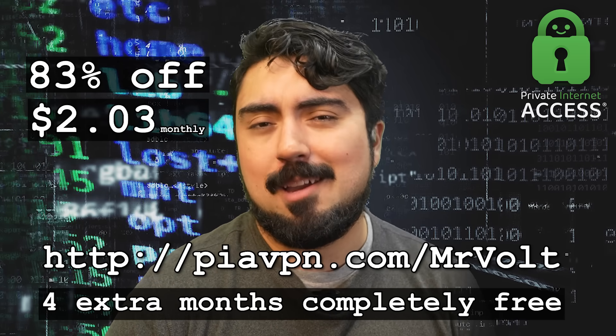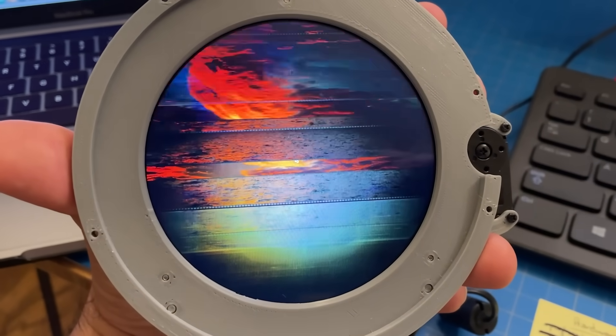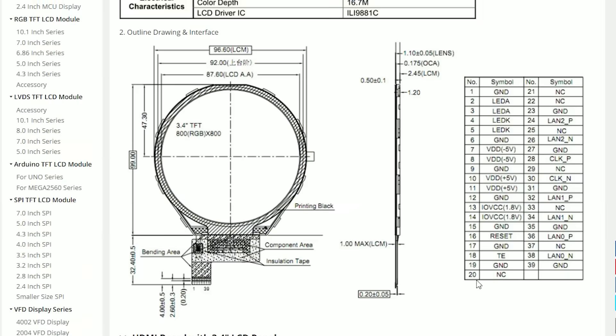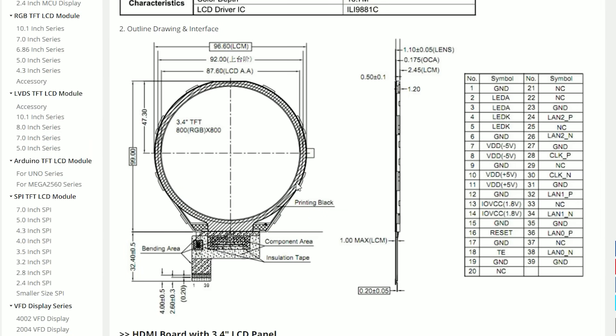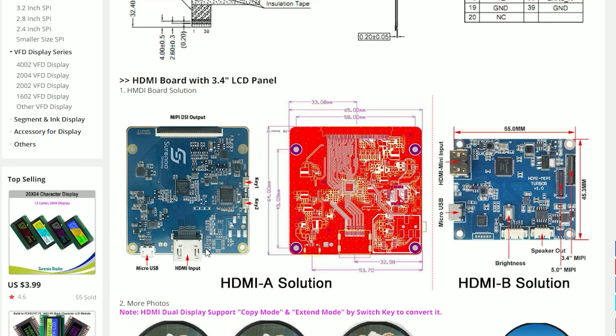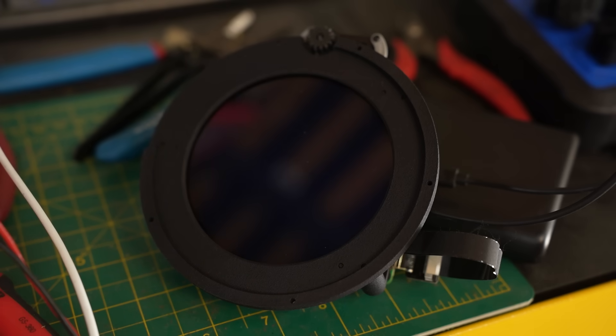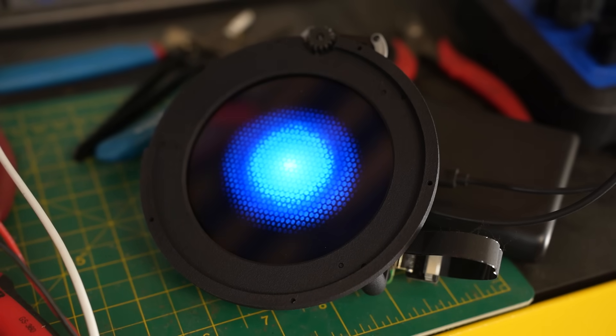Now let's get back to talking about Wheatley. The core of my core is this beautiful 3.4-inch circular LCD. It looks odd, but it's not hard to use. As far as the computer's concerned, it's actually an 800x800 square display with a handy mini HDMI input and USB power connection. This unit has plenty of pixels to portray any of the personality core irises, but that's only part of the equation.